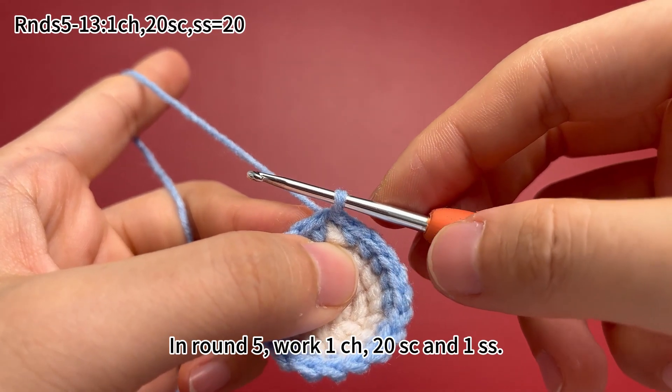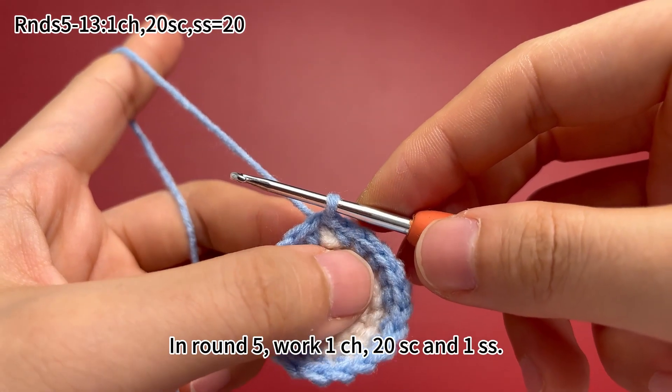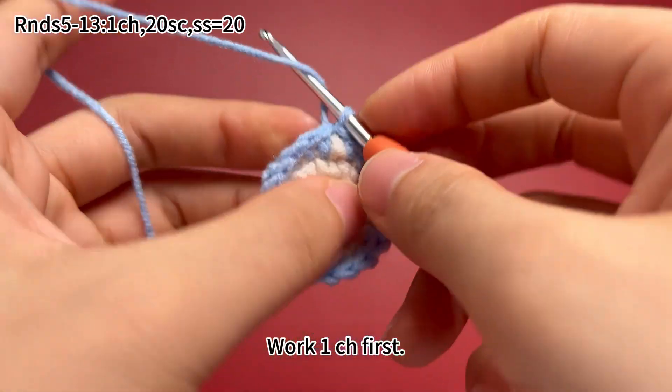In round 5, work 1 chain stitch, 20 single crochets, and 1 slip stitch. Work 1 chain stitch first.